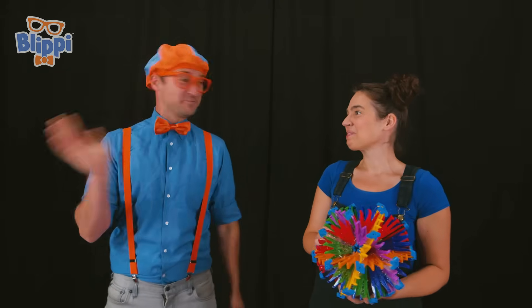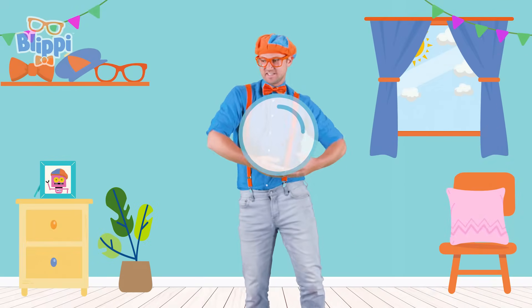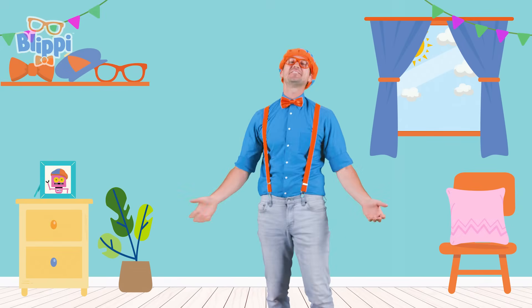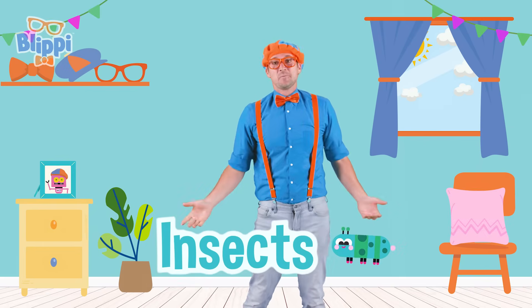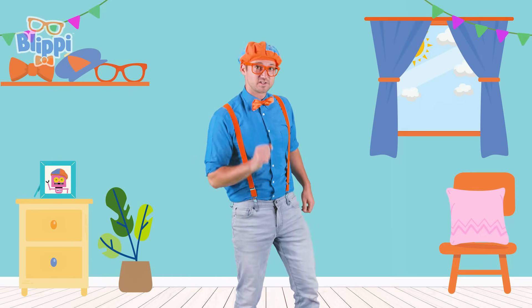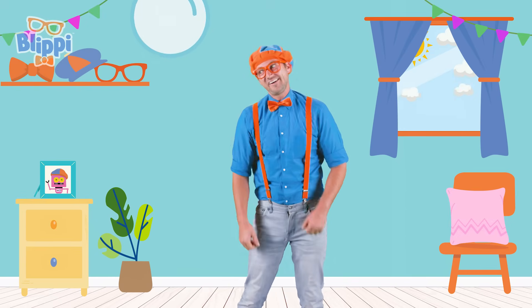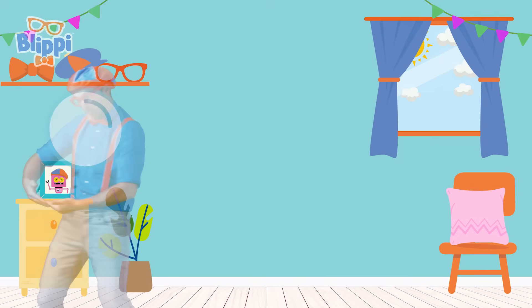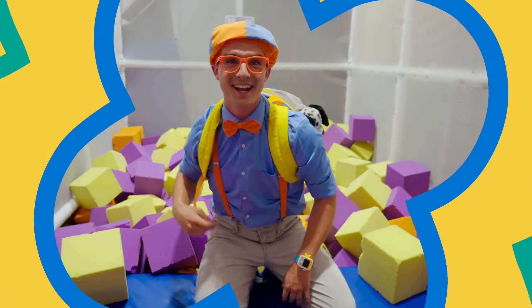Well, thank you so much for teaching us about bubbles today, Megan. Well, thank you, Blippi, for having me. Awesome. Well, see you later. Bye. Whoa. I'm dancing like a bubble. Whoa. Boop. That was so much fun learning about bubbles with you — shapes, colors, sizes, and insects. Well, this is the end of this video. But if you want to watch more of my videos, all you have to do is search for my name. Will you spell my name with me? B-L-I-P-P-I. Blippi. Good job. All right. See you later.